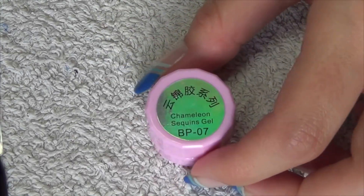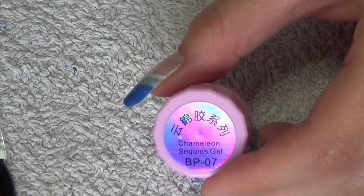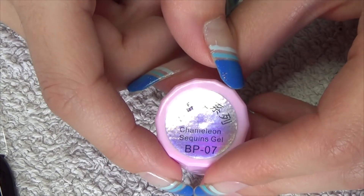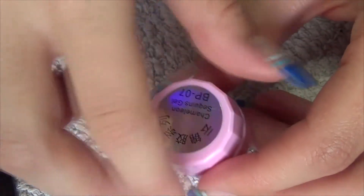Hi guys, so today is another review video for you. This is an item from Born Pretty Store and they've also sent me a 10% off code, so you'll find that down below along with the link to this item. As you can read on the top here, this is Chameleon Sequin Gel. It does come in a variety of colors — mine is number eight in the options.